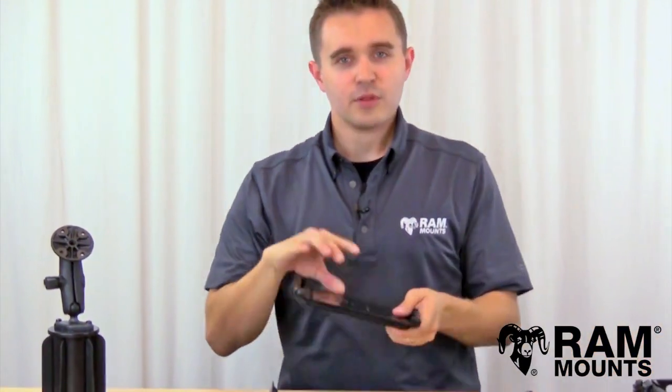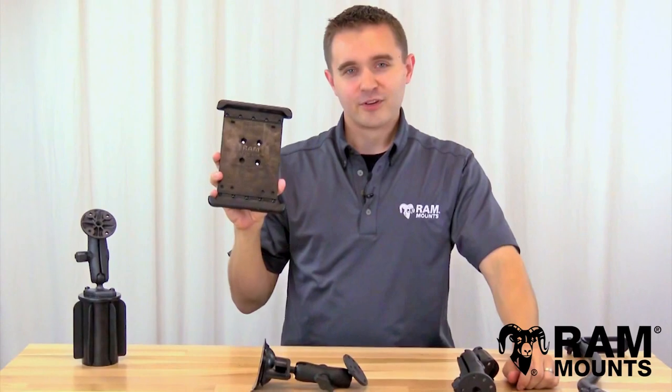All RAM Mounts are made in the USA and are backed with a lifetime warranty, and are guaranteed to be the most reliable accessory for your Samsung tablet.